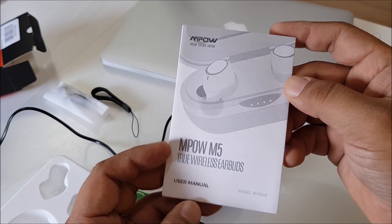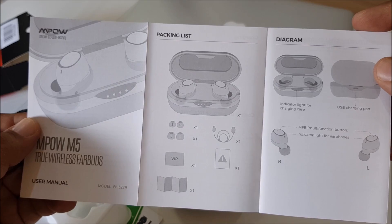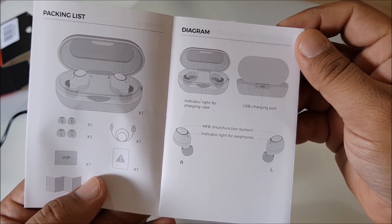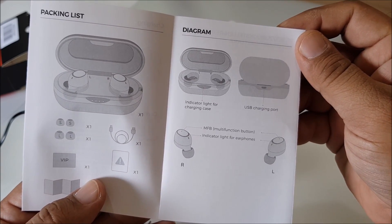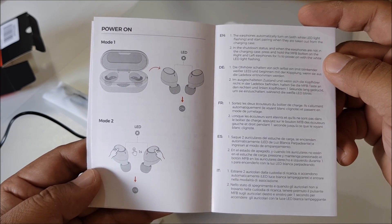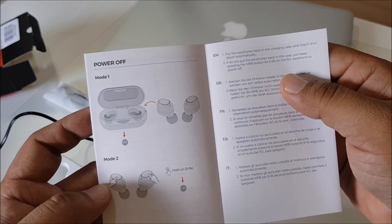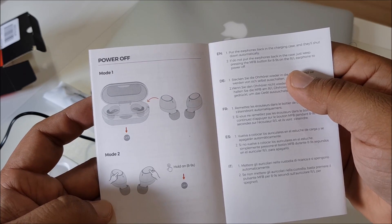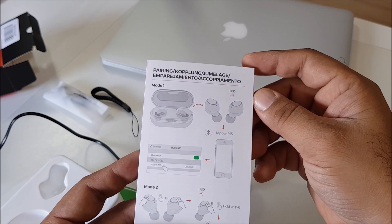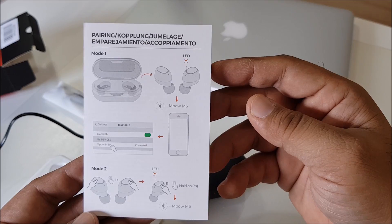I want to show some specifications — Ampo M5 wireless true wireless earbuds. Here is the diagram and packing list, showing what's inside with everything listed in English. You can stop the video and read it. Here are all the modes: on/off, connecting, and other controls shown in the brochure.